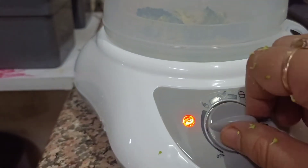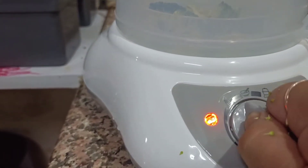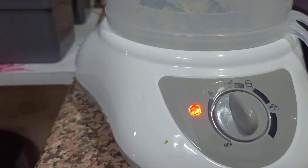Let me show you the settings. You have options to warm the bottle, warm the food, or boil the eggs.